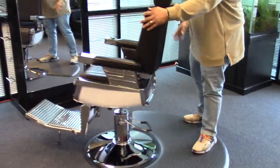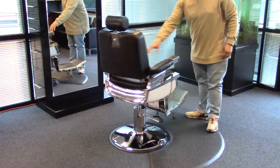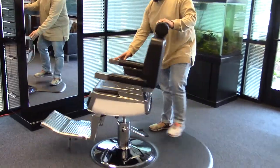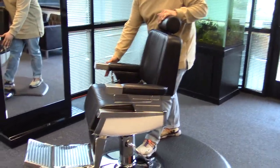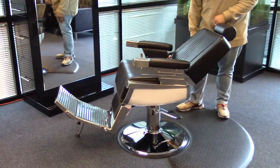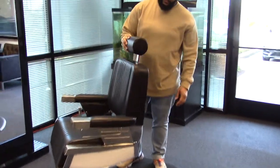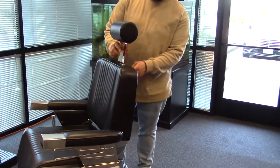This chair does rotate 360 degrees. It does recline as well with an adjustable headrest, which can also be removed.